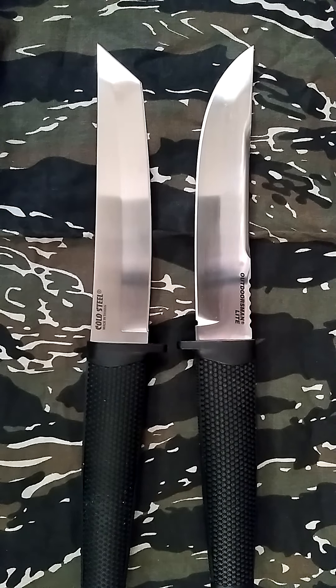I love budget knives — you can buy more of them. And these are good quality. Made in Taiwan, made with German stainless, but really good quality. I don't think you're going to find a better quality fixed blade for that price.